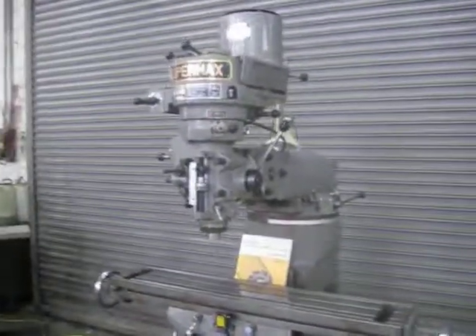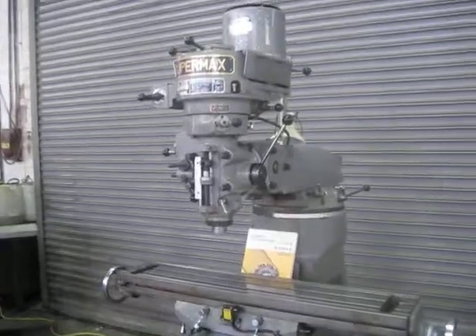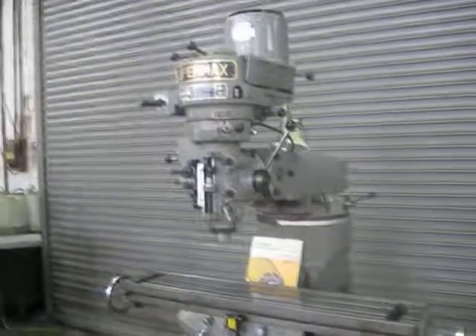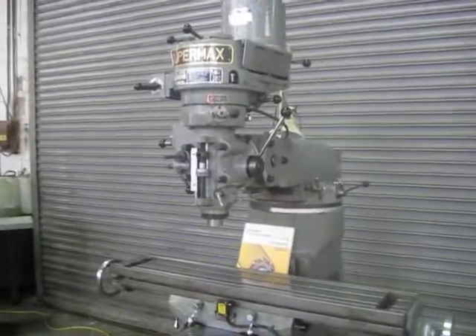Shifts well to the low range — it's hard to do while I am videotaping it, but everything is functioning. So that's a Supermax 2 horsepower step pulley milling machine. Thank you.